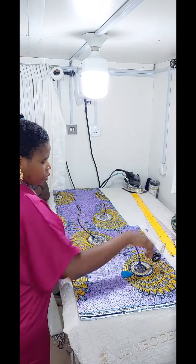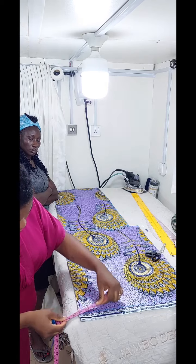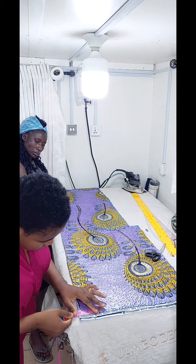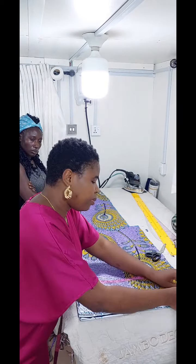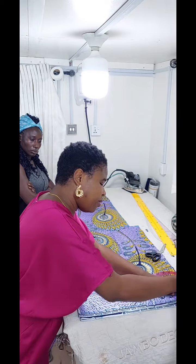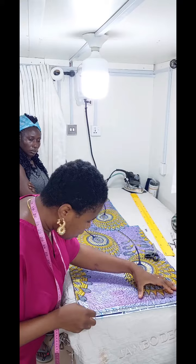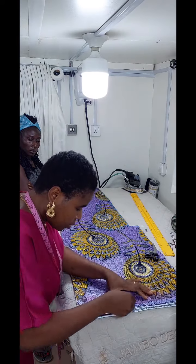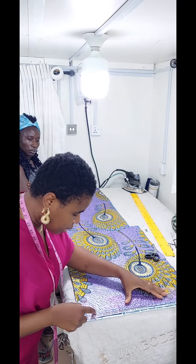So the next thing now is to shape the neckline. From the folded edge — before the edge is down — from that folded edge, just measure 3 inches. Then we're going to be dropping this shoulder by one and a half inches. Measure one and a half here, and you connect them together this way.